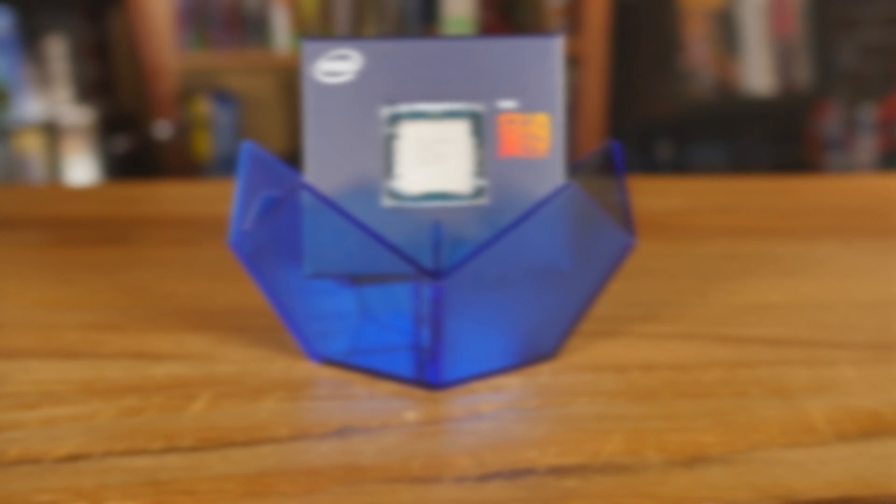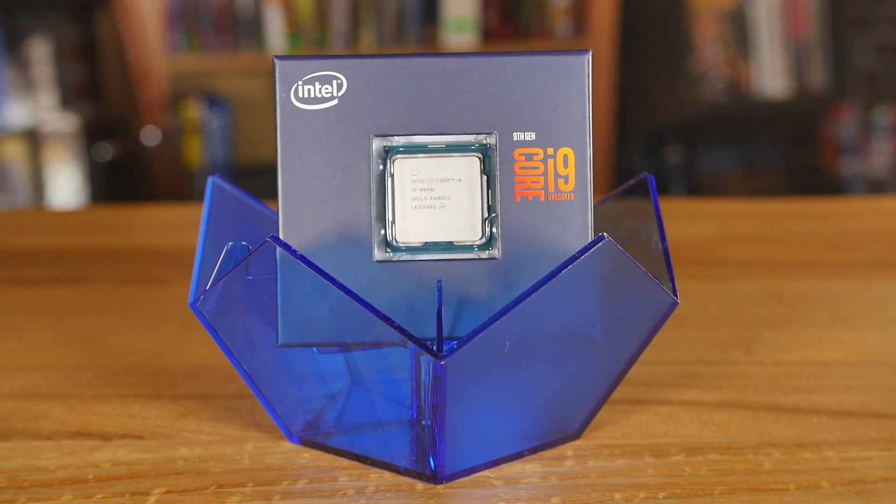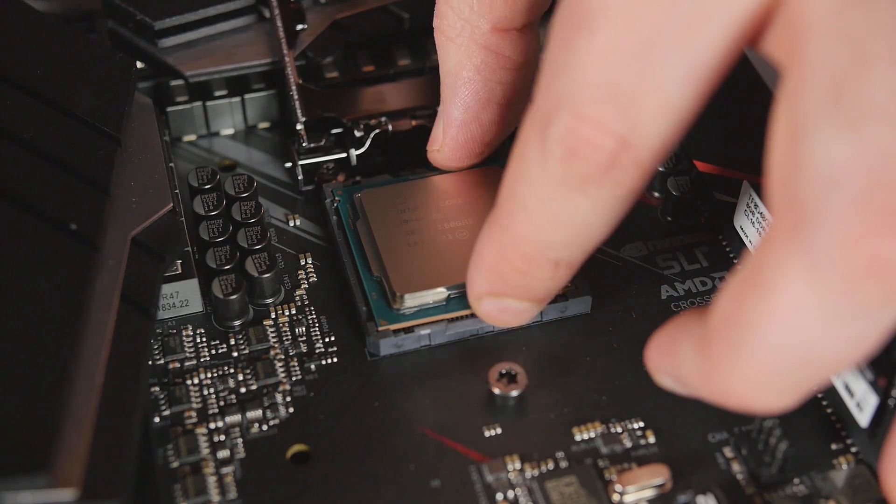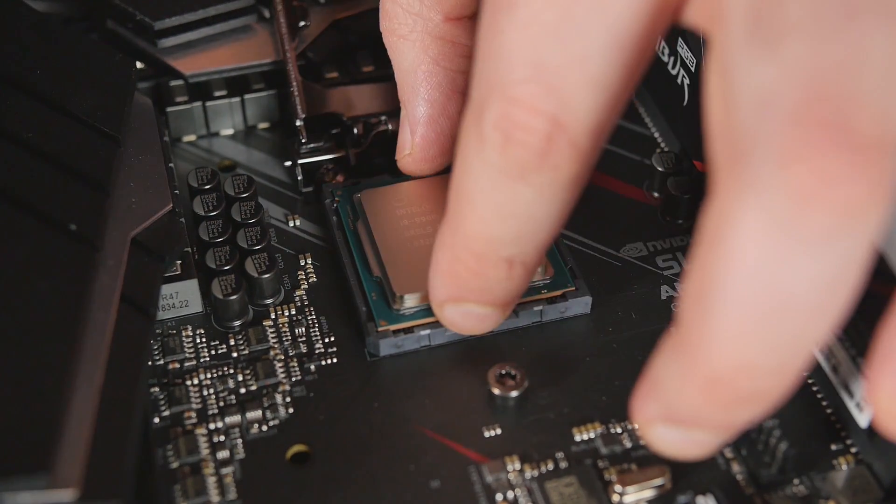But it's also got a premium price tag. So that's one thing — if you're just building a pure gaming system, you might hesitate — but if you're like, I've got to have the best, it is the best when it comes to gaming overall.